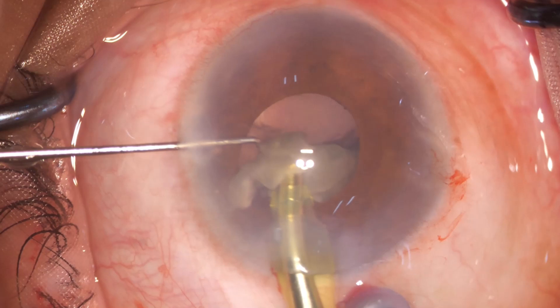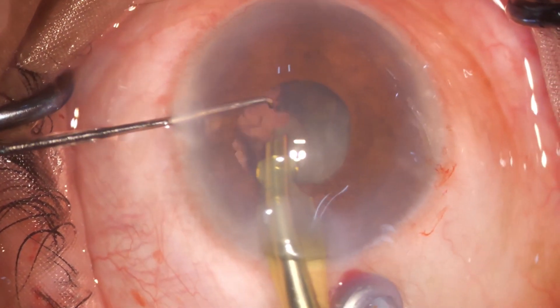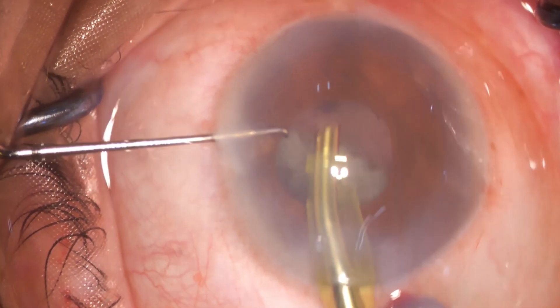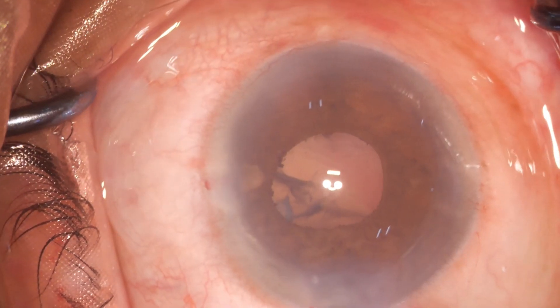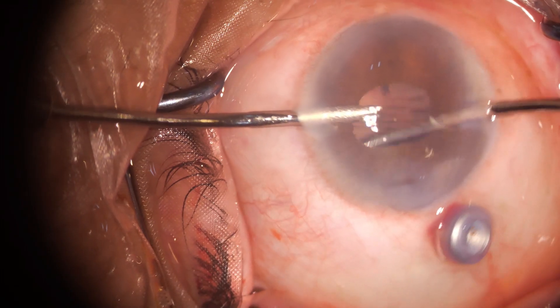One has to carefully keep the probe right at the level of the iris — not below, not too high — as the space is just 1.6 millimeters. Most of the cortex is out.